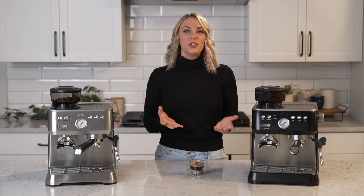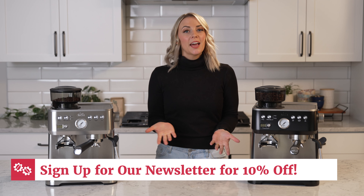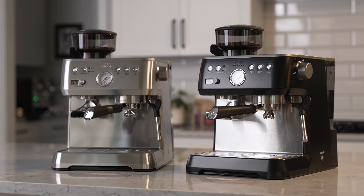So if you love espresso gear as much as we do, go sign up for our email newsletter — the link is below in the description. You'll get 10% off one item. There are some exclusions to the discount, so make sure to check that out, which is written down below.